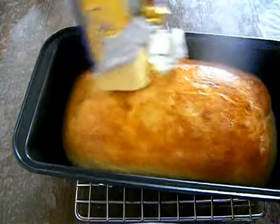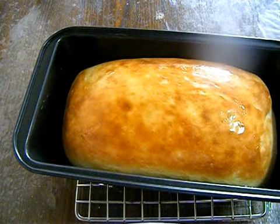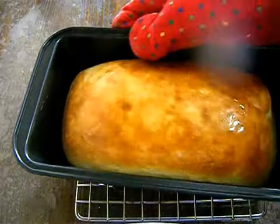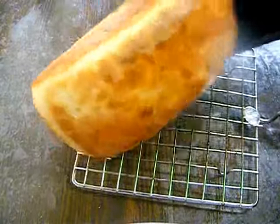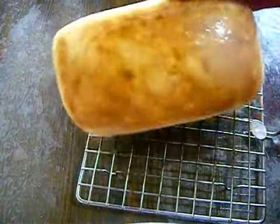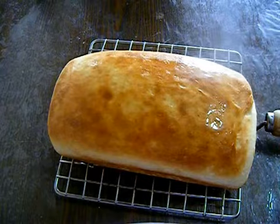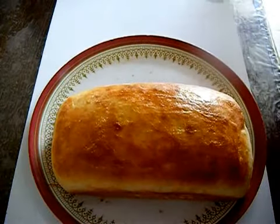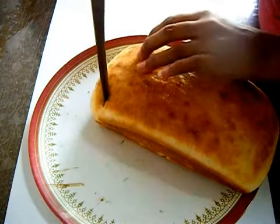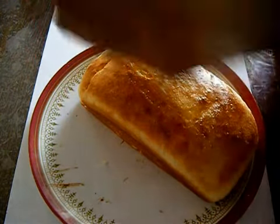Apply some butter to make the top layer very soft. Then transfer this hot sandwich bread onto a cooling rack to allow it to completely cool down. After around 45 minutes, transfer it to a plate and I will show you how the inside looks.